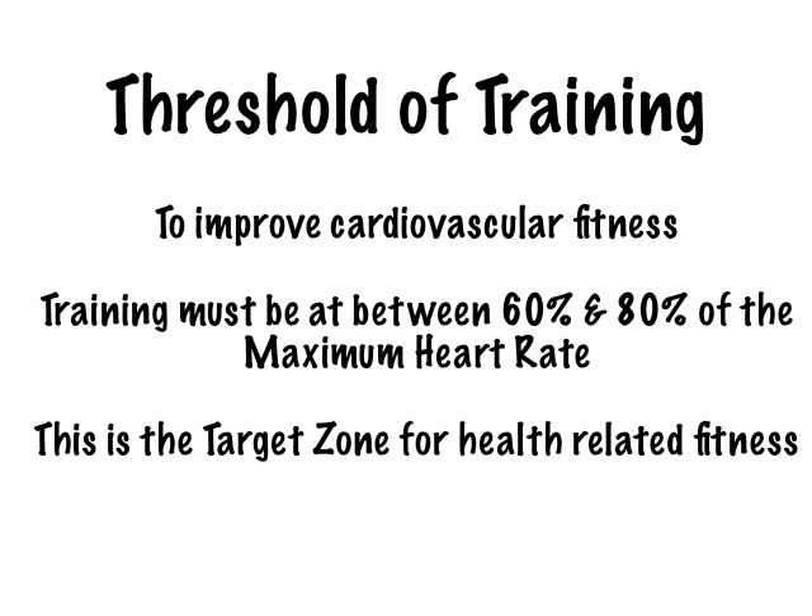In order for you to improve your cardiovascular fitness, your training must be between 60% and 80% of your maximum heart rate. This period between 60% and 80% is the target zone for health-related fitness. By cardiovascular fitness, I mean improving the fitness of your heart, your lungs, and your blood supply — so this is actually trying to train the level of stamina that you have in your body.